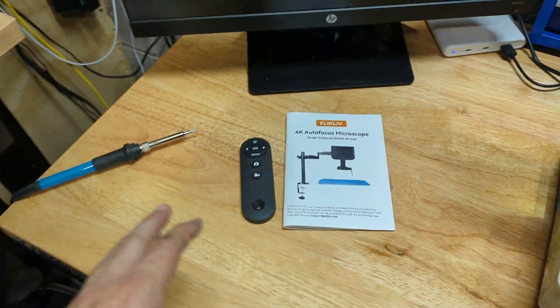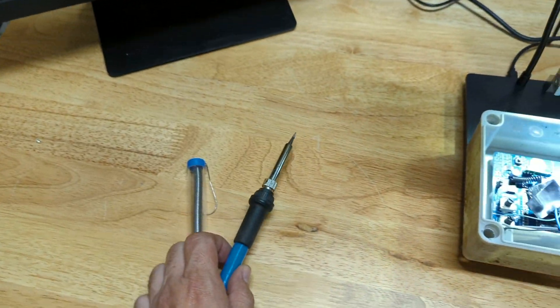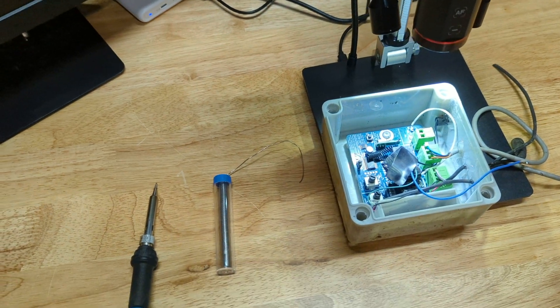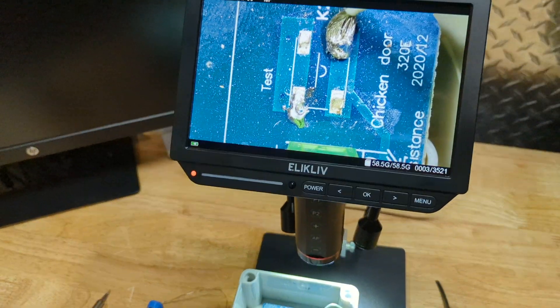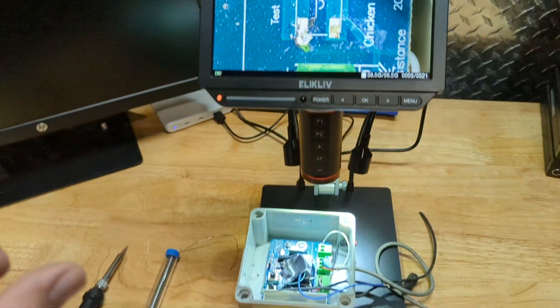Now we get our soldering gun plugged in and powered up. We've got our soldering wire here so we can go ahead and refix that broken solder point.